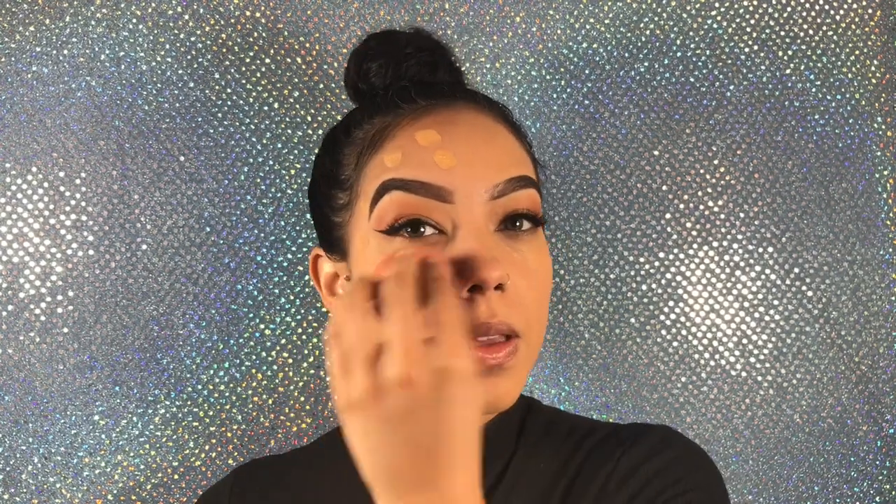I didn't even realize that I have one earring on — it's been a long day! Now that I've used the beauty blender on this side and the brush on this side, let's compare.